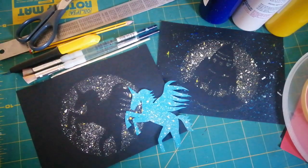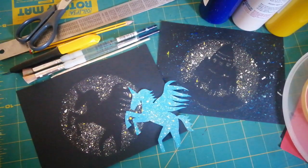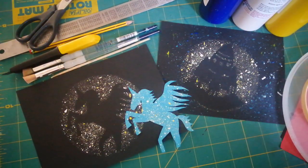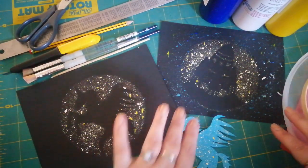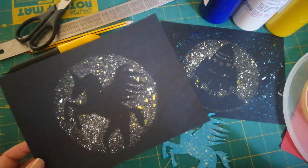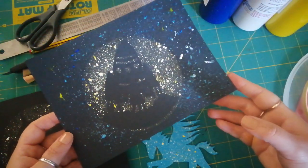Hello everybody, it's Amy from Making Space. I hope you had a lovely weekend. I've got another really fun activity for you all to try at home this week. This is very much a family-friendly, young child kind of activity. I'm going to show you how to make these brilliant silhouetted moon pictures. I've done a couple of examples - the first one is a unicorn silhouette, and the second one is a little rocket launching.